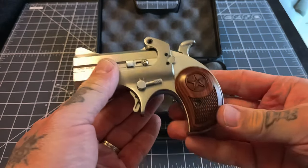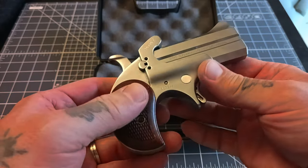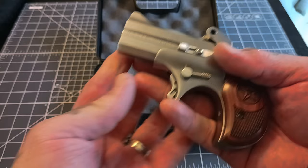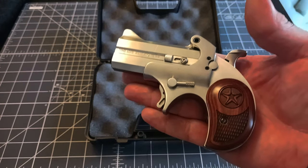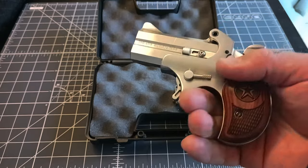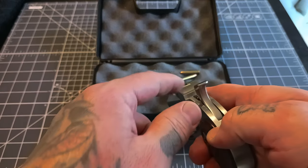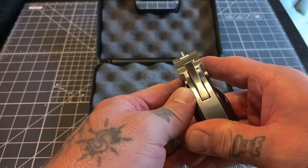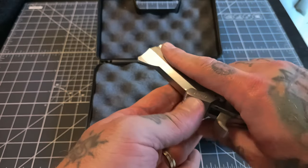These are made in Granbury, Texas - right here in Texas - and they've been around for a while. This is my first chance getting my hands on one and getting to the range. They're a hefty little sucker - they say 20 ounces, I measured 21 on my scale. I guess after you expend your two rounds, if you don't do the damage, you can always bludgeon or throw it. The sights are pretty rudimentary - you've got a little notch and a blade front sight. I did have some accuracy issues shooting it at seven yards; I think this is more designed for about three yards.